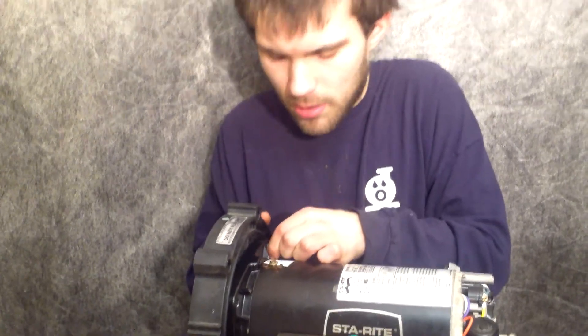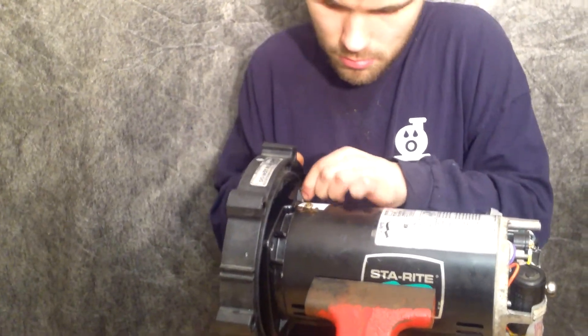All right, we're here with Robert. What's up, man? All right, so Robert's just bolting on the seal housing. Now, if you don't know how the seal housing goes on, you shouldn't be working on pumps.